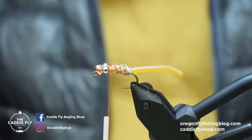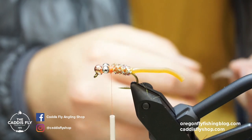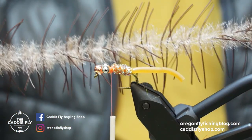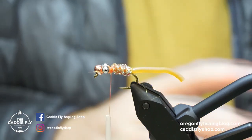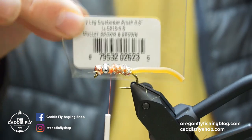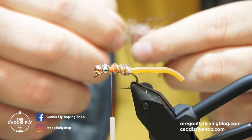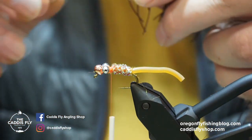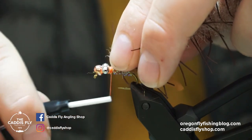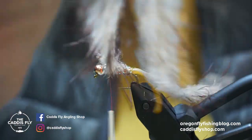Now I'm using a lively leg brush in the mullet brown and brown coloration in the half-inch size. I'm going to take a little bit of this fiber and leg material off and tie it in by the wire, then start wrapping it forward.